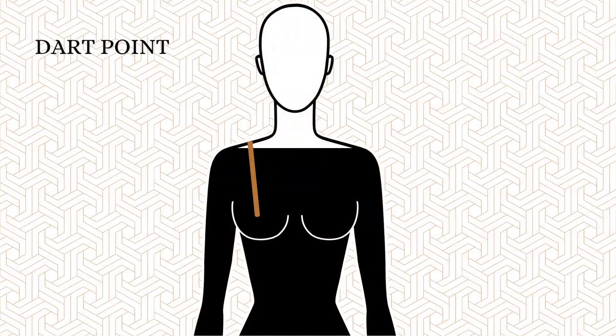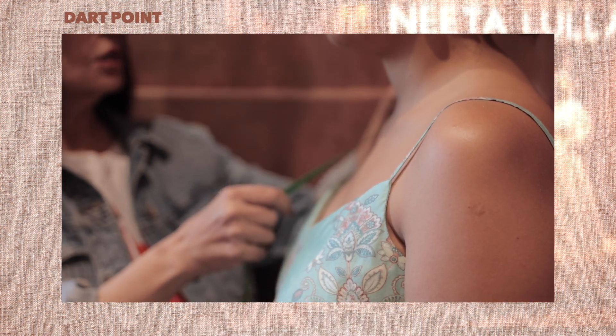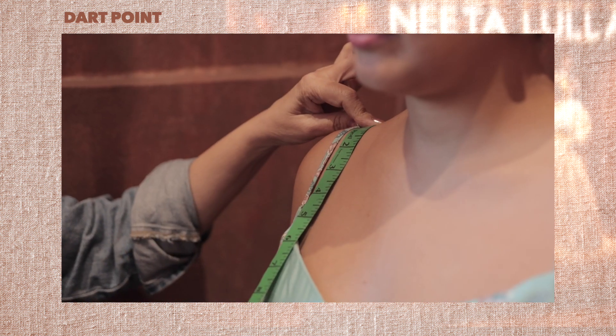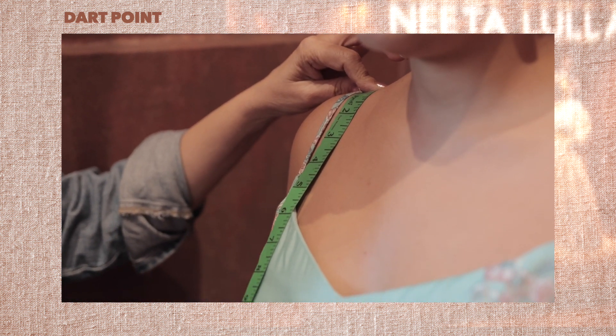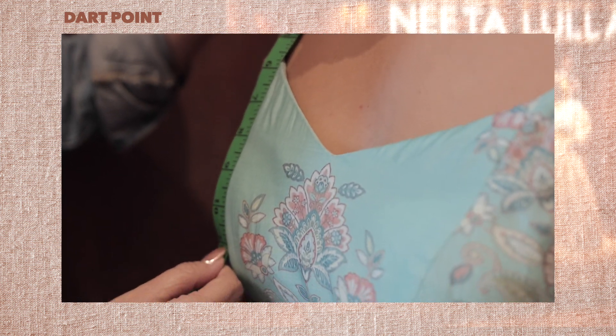Number one, dartboard. Find the midpoint between the nape of your neck and your shoulder arm — this is the center point of your shoulder. Measure from this point to the highest point of your bust, or the apex of your bust.